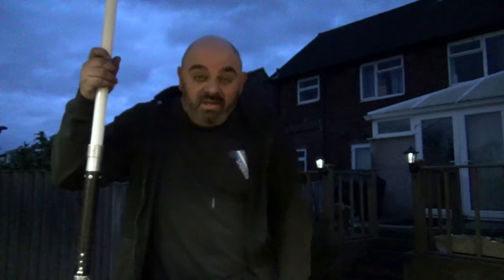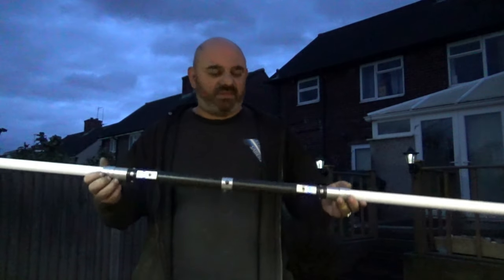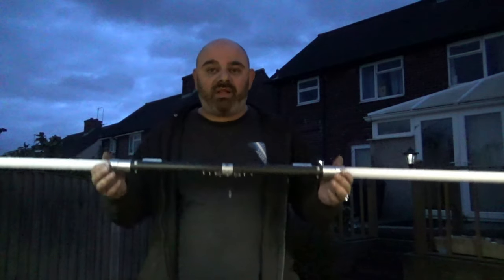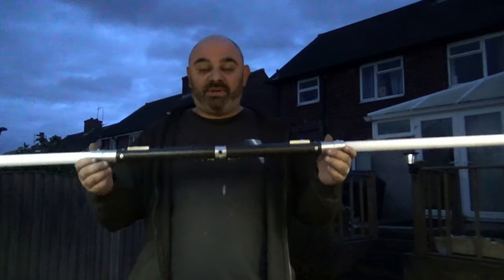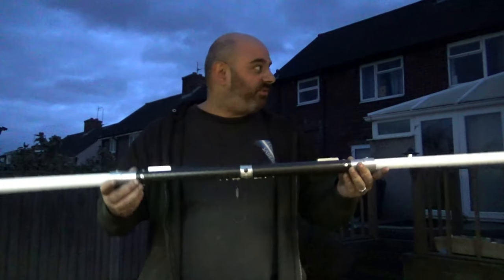So I've got the staff completed. Like I said, this is the first saber staff with quick release. What I'm going to do is have a quick go with this staff and then separate it while I'm using it, so you can see how fast and how easy it is to go from a staff into two individual lightsaber hilts.